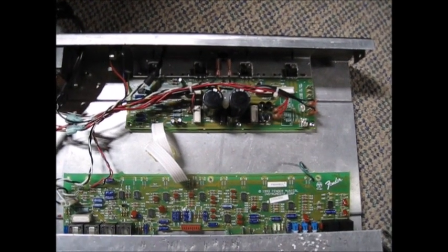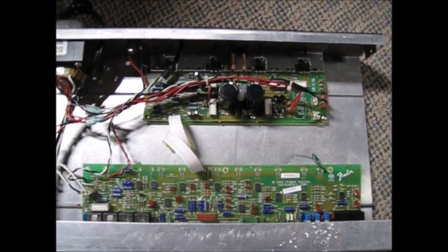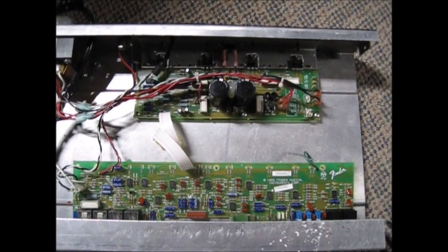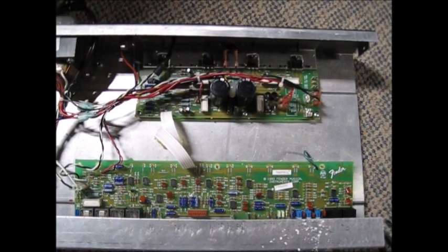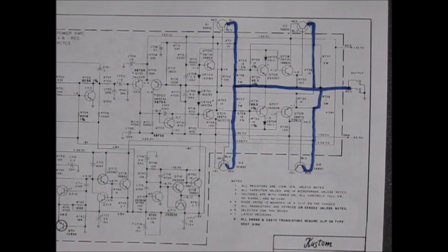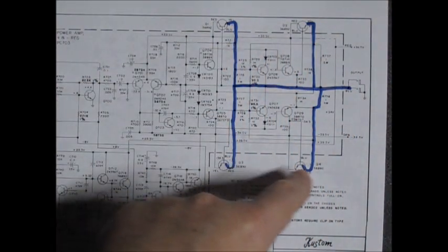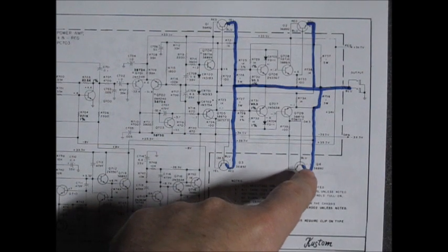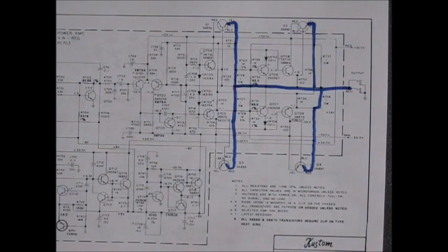I recall amps from Hartley, Fender, Standel — a lot of these — and it always seems to be those output transistors. Here is the schematic for the power amp board of our Custom 200, our old-school bass amps. As you can see, there is our speaker output and it's directly coupled to these four output transistors. The only thing between these and the speaker is a 1 ohm resistor — that's not much.